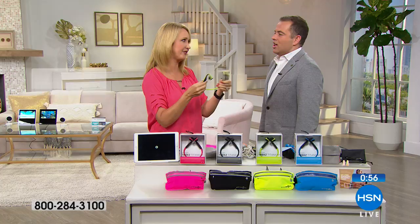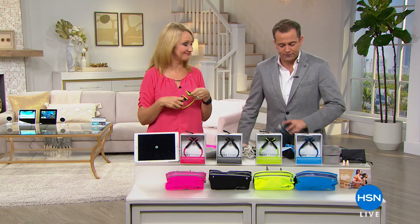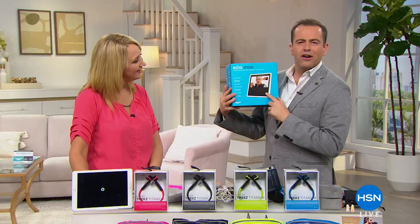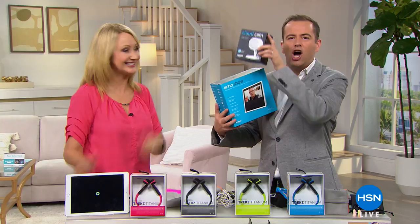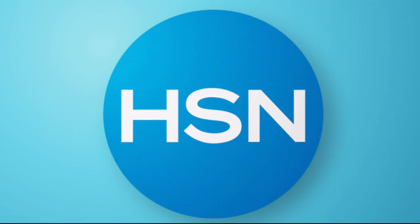Ladies and gentlemen, we're about to wrap up our Monday night show with one of the biggest offers we have ever been able to pull off. We worked with Amazon and said: if somebody buys an Amazon Echo Show, one of their hottest selling products, what can you give us for free? And they said: how about a $120 camera to go with it? 500 customers only, and it starts now.